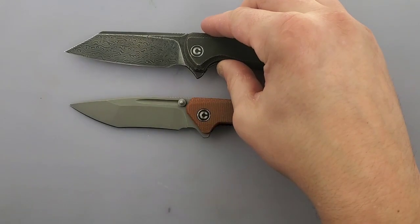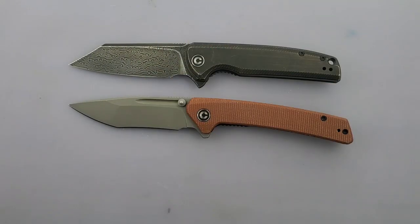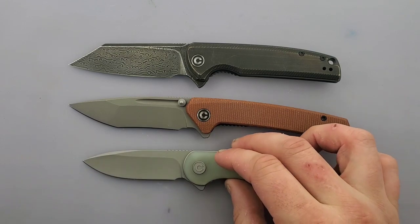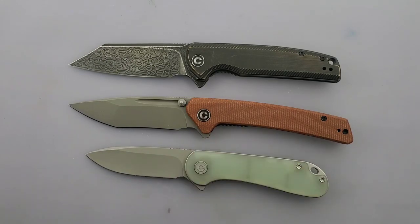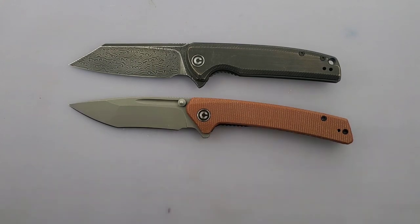Now to compare it with some of its Civivi brethren. Here is the Civivi Brigand in rubbed brass in Damascus and the Civivi Elementum in S35VN. It's a little bit longer than the Brigand just because of the pommel of the handles coming out a little bit more proud. The blade lengths short of the finger choil are very much the same. So you just get a little bit more handle length with the Civivi Keen Netter, and then a lot less with the Civivi Elementum — about a quarter inch less on the blade.